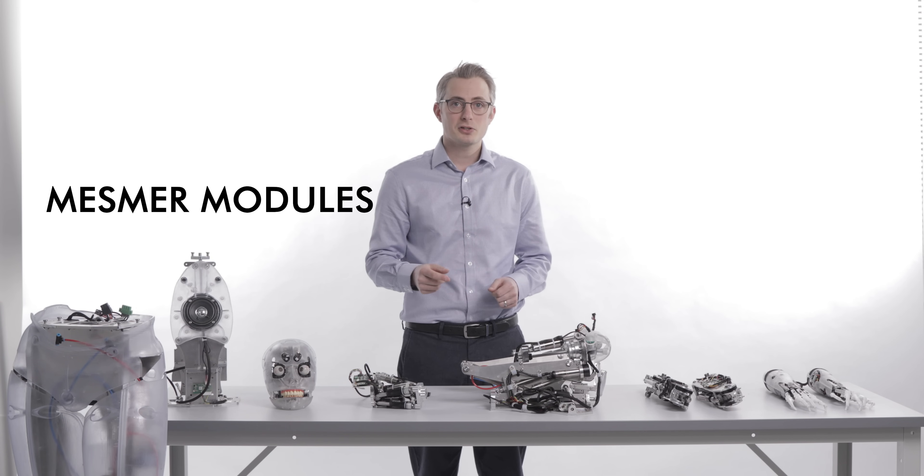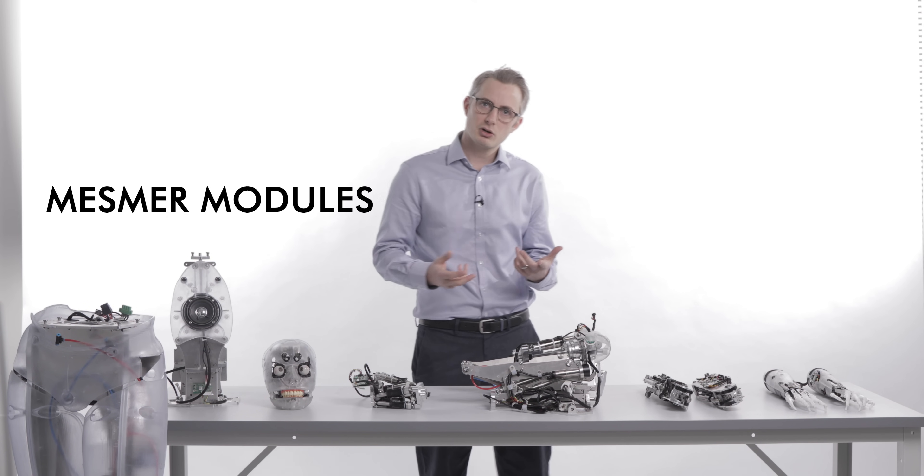We've seen Mesmer working and taken a look under the skin. Now let's look at the modules which go into building a robot.